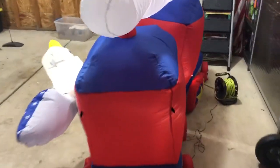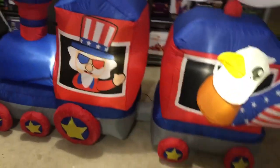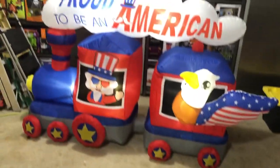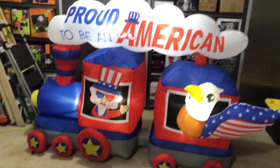Looking at the back — it's just plain, but the wheels have stars on the back too. Giving it a little shove and it holds up pretty well, even though it's not staked down yet, so once it's staked down it'll be really solid. I think it's about eight feet long — the box didn't give much information.